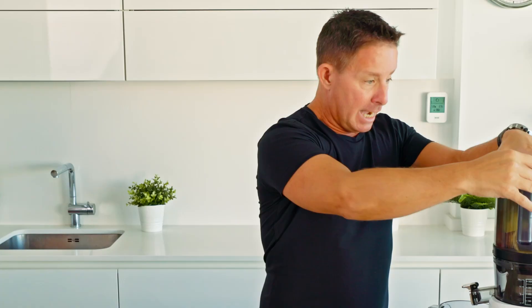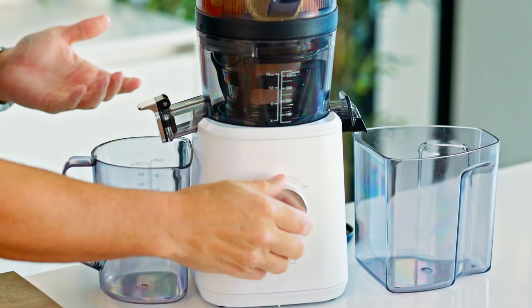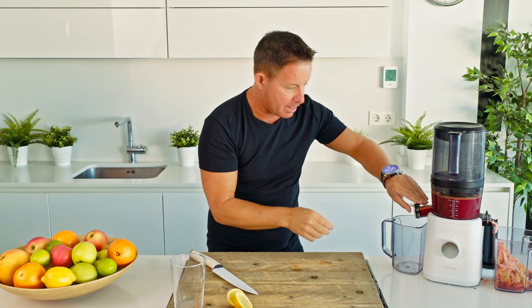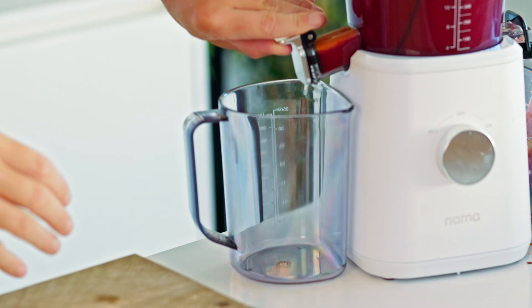So all we're going to do with this particular juicer is load the hopper, then we close that and turn it on. This is why it's walk-away juicing — the juicer is making the juice for you. So the magic of television. There you go — magic! And then you open it up to the holy grail.